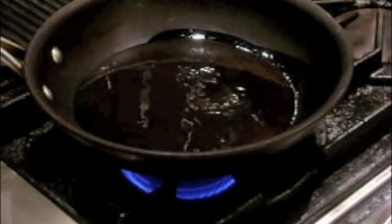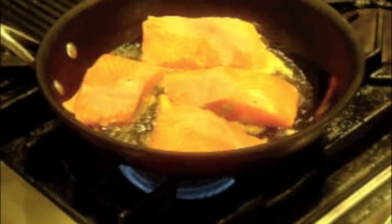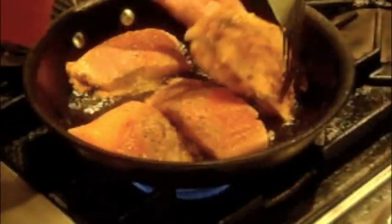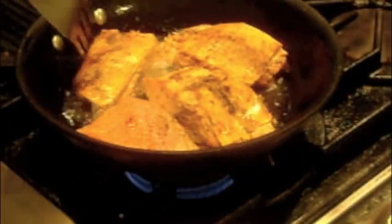Add a little olive oil to a medium heat sauté pan. Add the fillets potato side down and sauté for six to seven minutes. Then turn over and finish sautéing the other side for another five to six minutes.